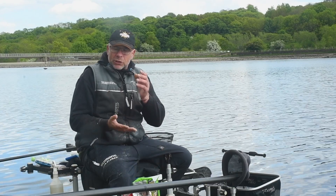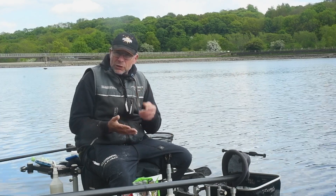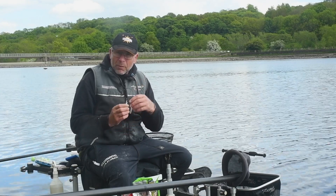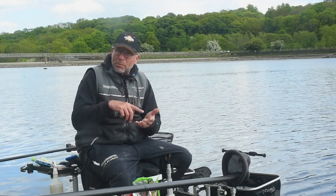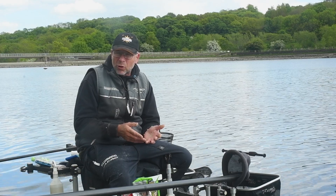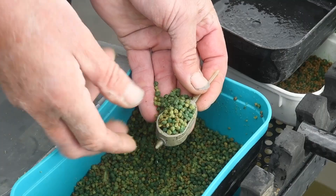To load your feeder up correctly, first get your pellets right — do them the night before so they're soft and spongy. The principle I want to achieve is that when I'm loading that feeder up, my hook bait is being pushed away from the main body of feed, so my hook bait becomes one of the loose particles around the feeder. That's what the fish come into your peg for, and there's a greater chance of actually hooking them.